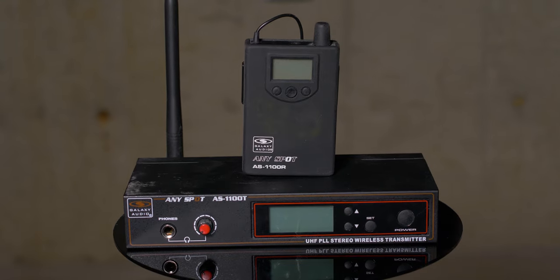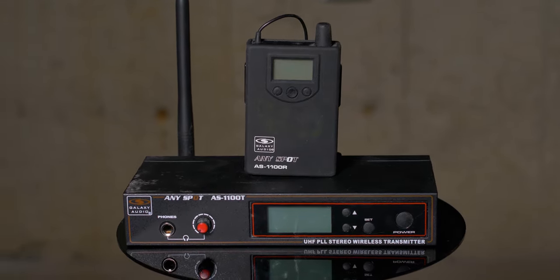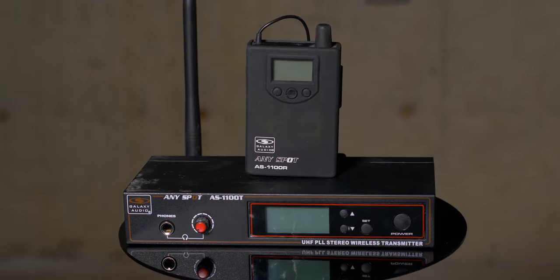What is up everyone, Man Bun Melet here. A few months ago, we started to get the band back together and I've been considering upgrading my in-ear monitoring system to a Shure, but I didn't really want to spend $500 to $600 to do so. I had been using the Galaxy Audio AS1100, which is $430 new, and I really wasn't happy with it. The sound quality wasn't that good, the reception really wasn't that great, and I had to change batteries far too often in the receiver.